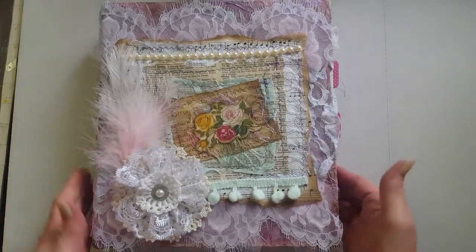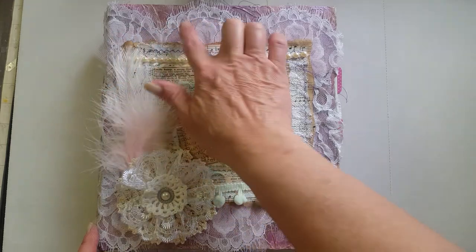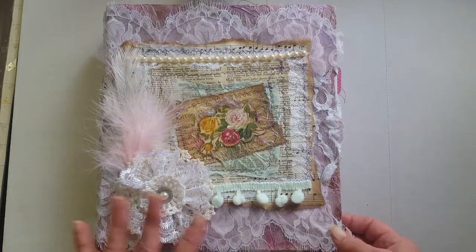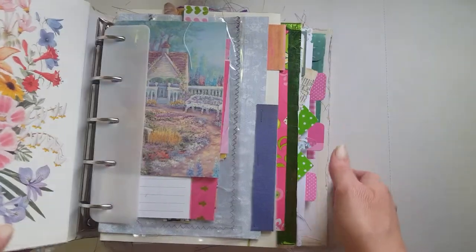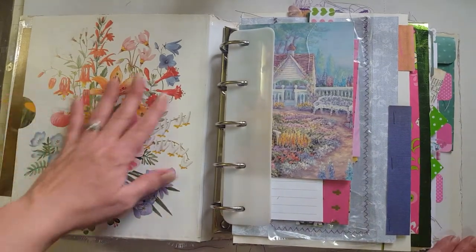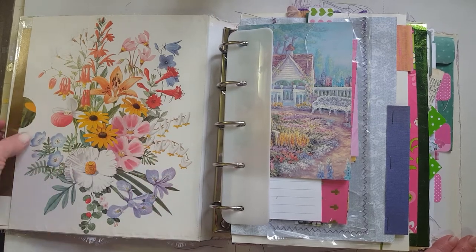I did the tissue paper effect on the covers — I had a lot of fun doing that. These covers just about kicked me! There's a little bit of tulle surrounding this as well and a couple of feathers. On the front cover, I just made a little pocket out of this page I thought was beautiful that I got out of one of my flower books.